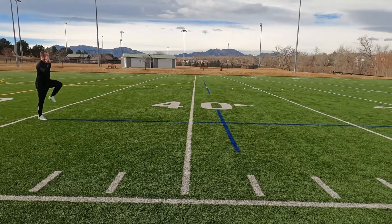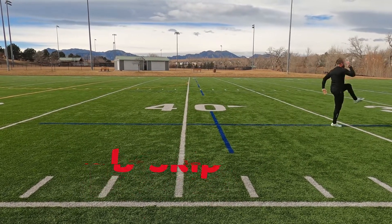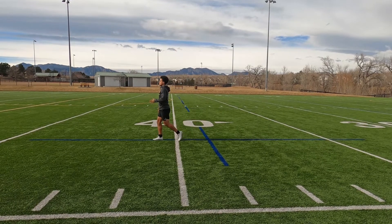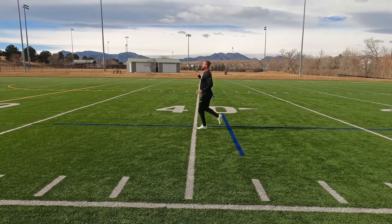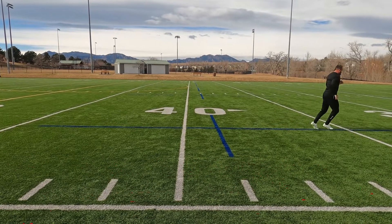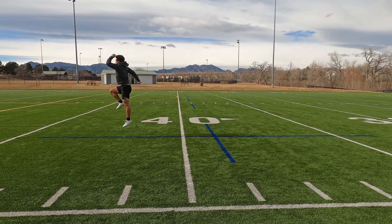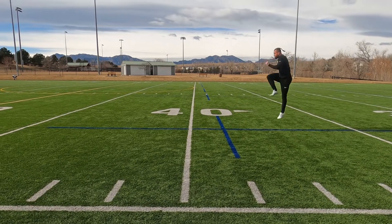Moving on to our B skip. This is just like the A skip, except we're extending that leg when the knee reaches the top, pulling down and striking the ball of the foot under us like we would in the stride of a max speed sprint. This is top-end mechanics. Last but not least, our power skip — the A skip, driving off of that leg, getting that opposite knee, opposite arm up, trying to produce as much power as we can into the ground. This is going to help us explode off the line.